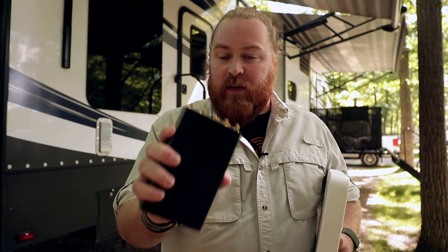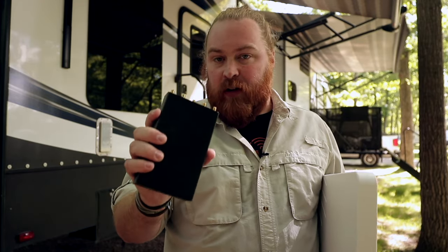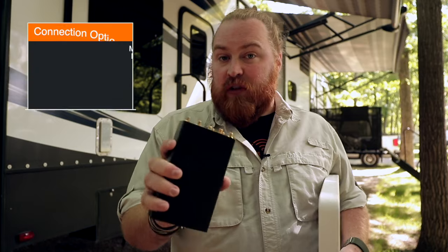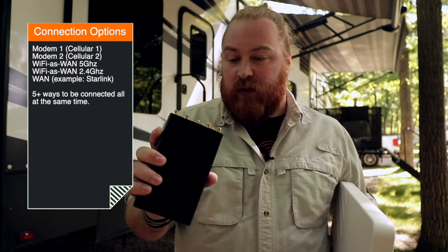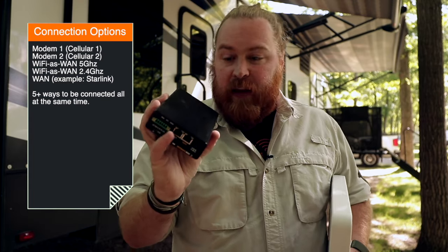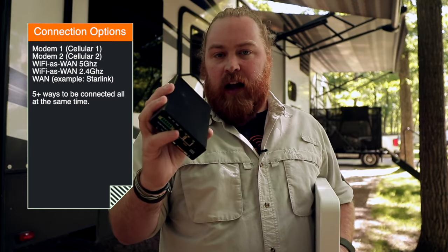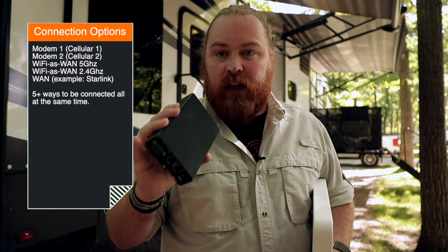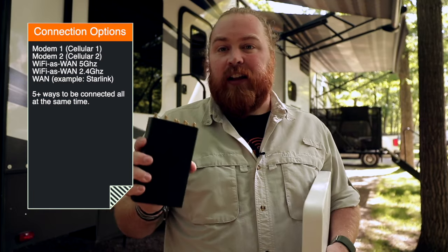They give you the best cross comparison with all the carriers. It's certified on all the carriers and you can do everything you need from a hotspot on this device. It also has multiple different ways to get connected. On top of those two cell connections, you have Wi-Fi as WAN — I can connect to the campground Wi-Fi and use that as a connection source. I also have a WAN port on the bottom that allows me to connect to Starlink, T-Mobile Home, or any other Ethernet internet source. You can have at least five different ways to have this online all at the same time, and if one connection drops out, it will bring up the next one or load balance across all of them depending on your use case.